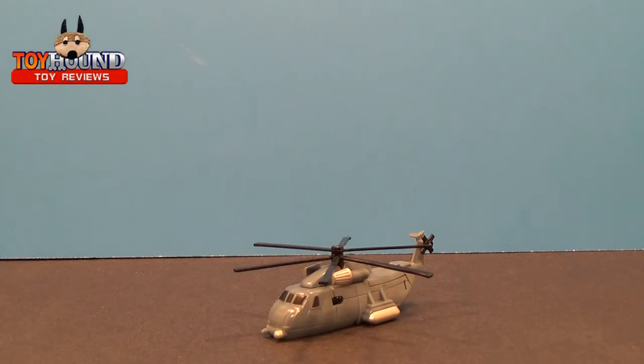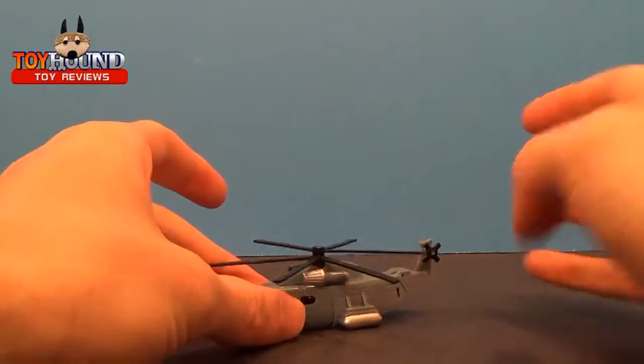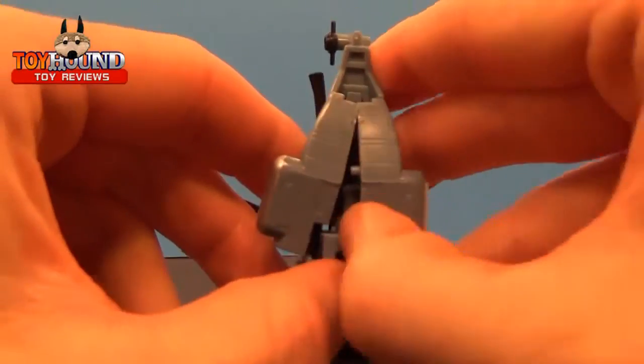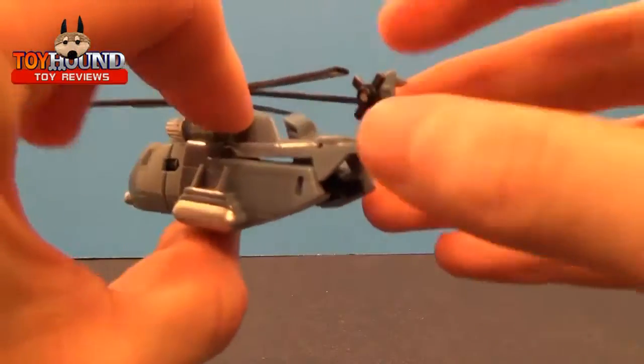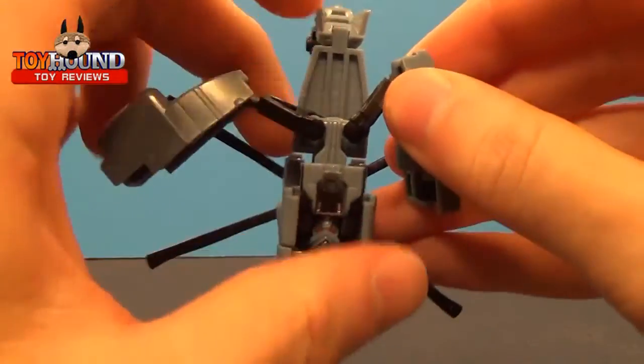Now showing the transformation for the Legends Class Blackout from the 2007 Transformers movie line. What you do is pop that open like that, make sure this piece is kind of up, and then pull those out like that.